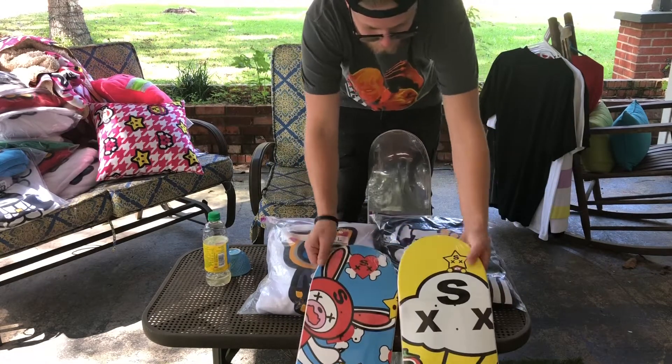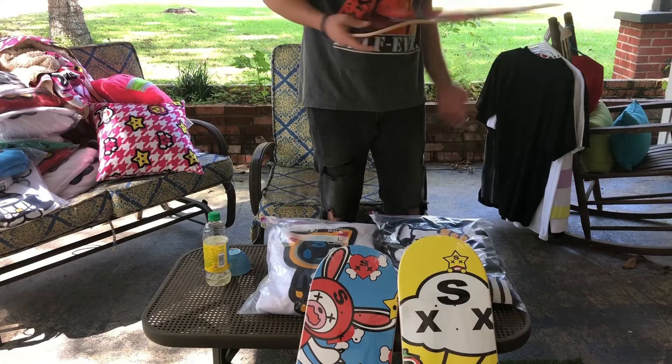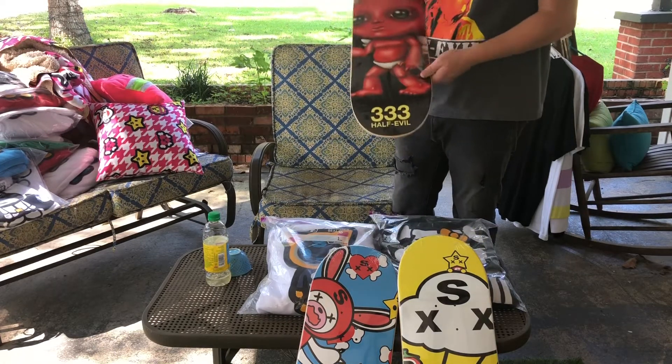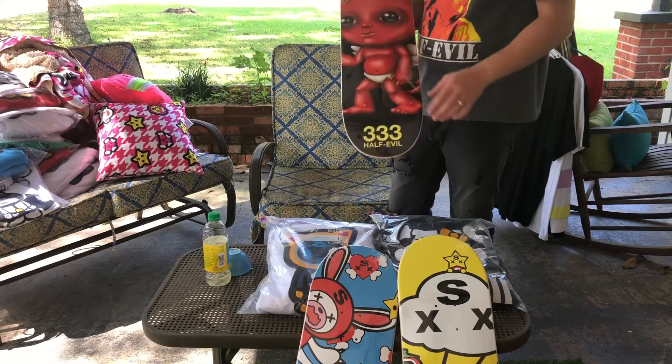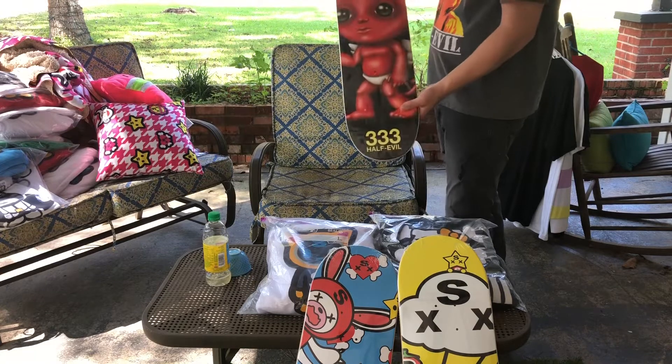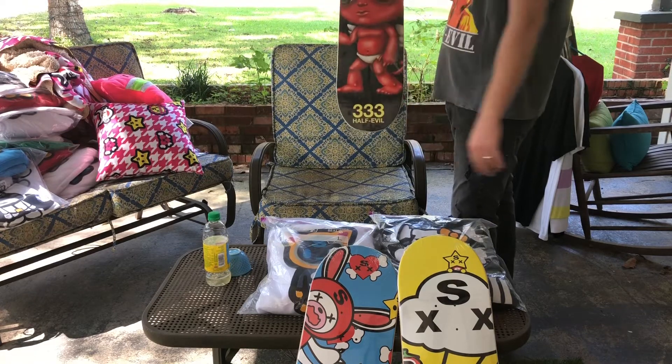You get the tomato chomper with the wizard wand, some rabbits, heart, and the demon. You got the Demon Academy as well. Here we got Half Evil's deck — he also just dropped another deck, the bat deck. I didn't end up getting that one, but this one was pretty exclusive — this was the first deck they dropped.